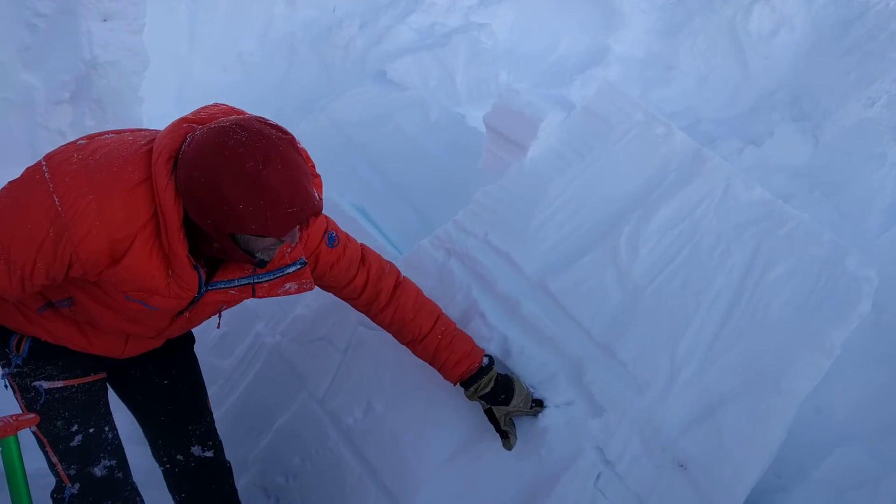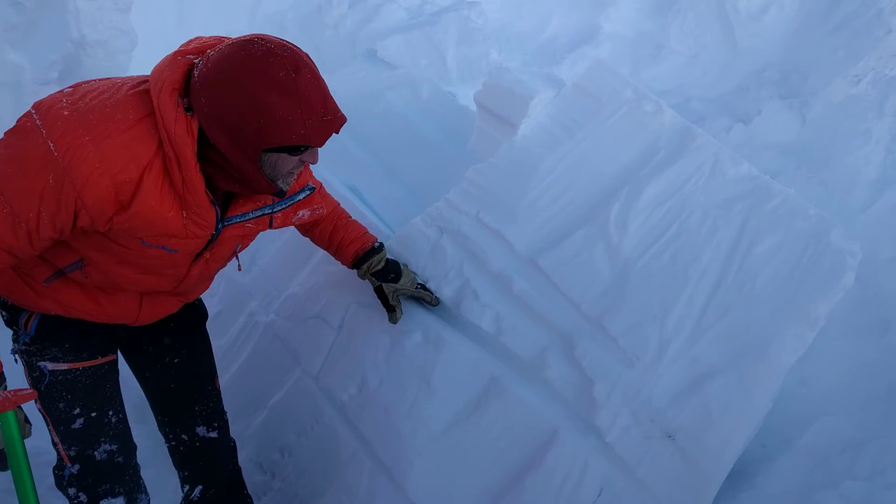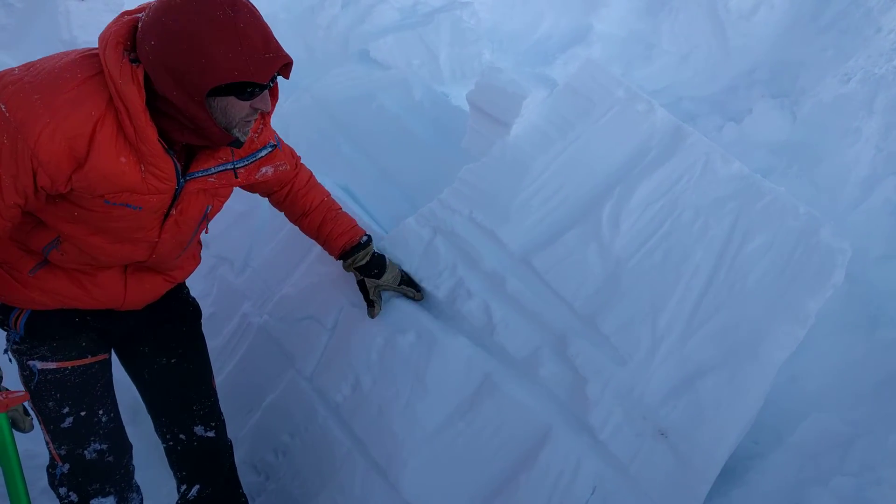Just below that we were getting some ECT failures — extended column test failures — that propagated across right on this layer where it's a little bit softer just below the rain crust.